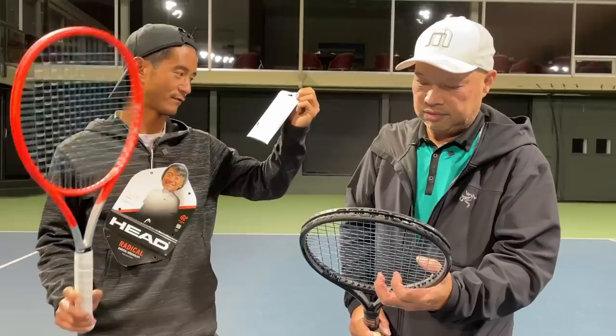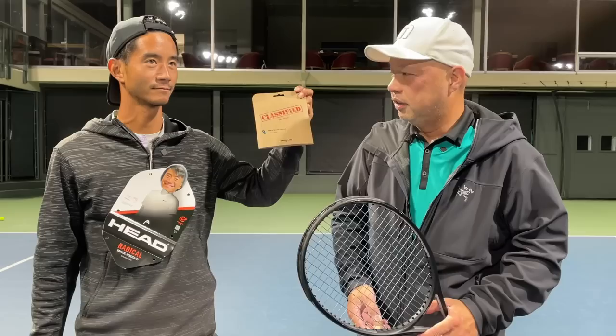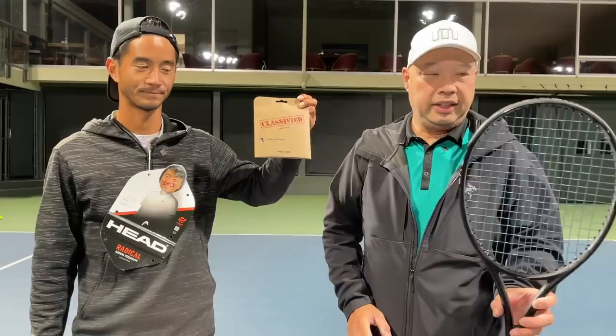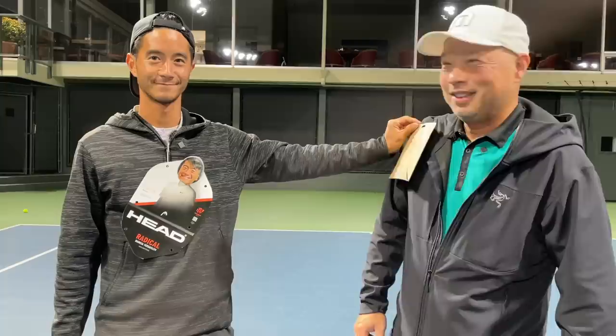Every time they come out with a new string it's better than the old one. Was that Lynx Power or Lynx Touch last time? I thought that was great — this is better than that. I definitely think it will be a popular string at the end of the year and into the next year. When you see this, definitely try it out. It's good.